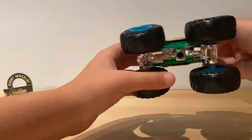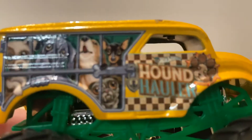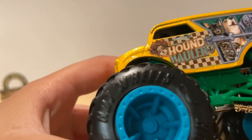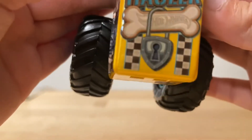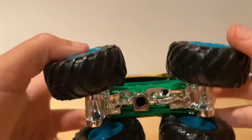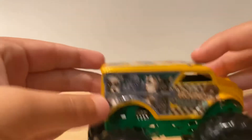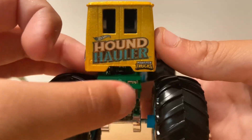Here's the truck. The dogs are basically in jail. The front kind of looks like a train. On this side it looks the same. The roof has a dog and says Hound Hauler. The bone says Hot Wheels. It has blue rims, a green road cage, and a silver chassis. It also says Hot Wheels on the back - Hot Wheels Hound Hauler, Hot Wheels Monster Trucks.